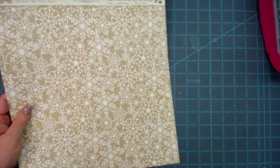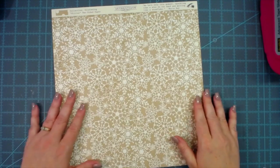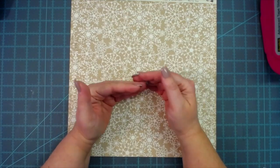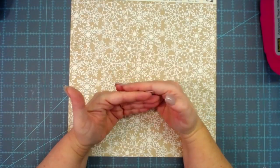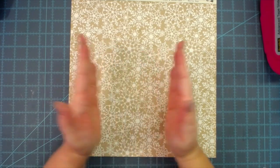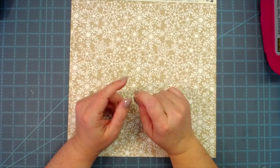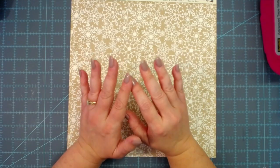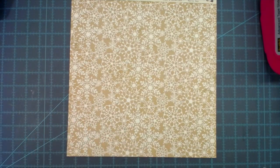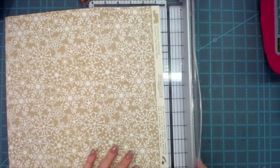I'm going to pick a paper — I love polka dots but I also love this one. I want my pockets that are going to be in this expandable file folder to be wide enough to hold a four by six picture if I want to add that to this little creation. So I need to make sure of how big I want my pocket.